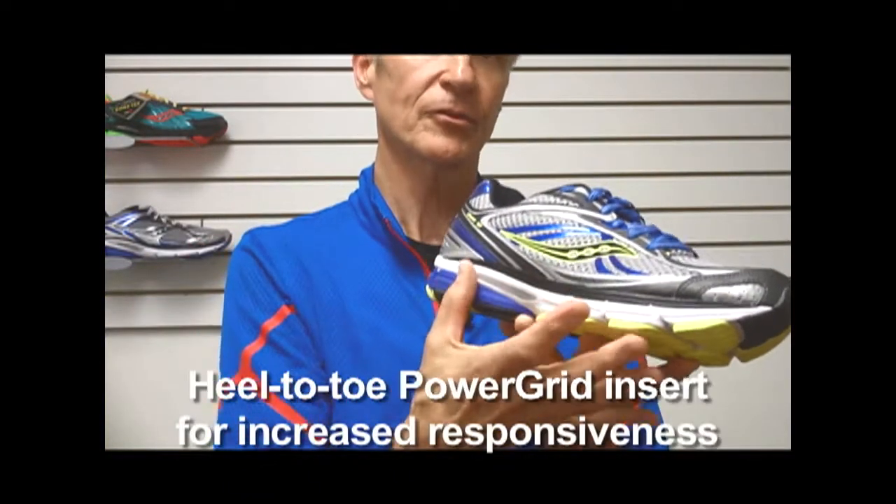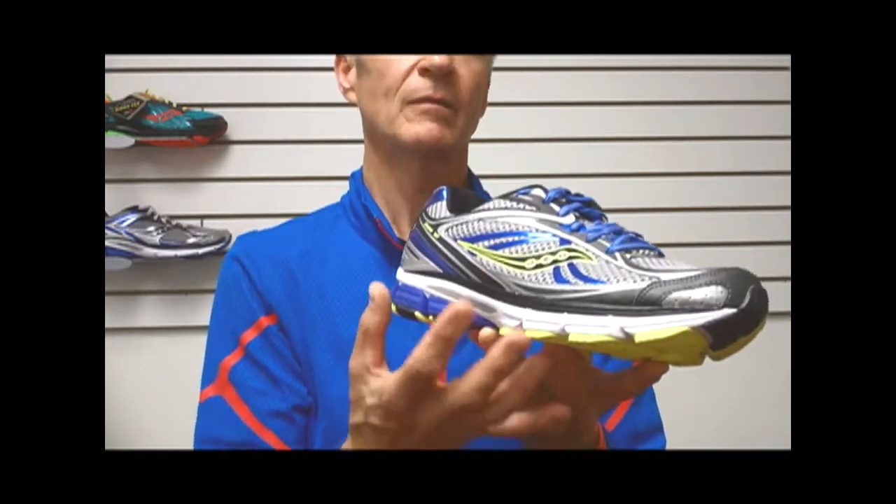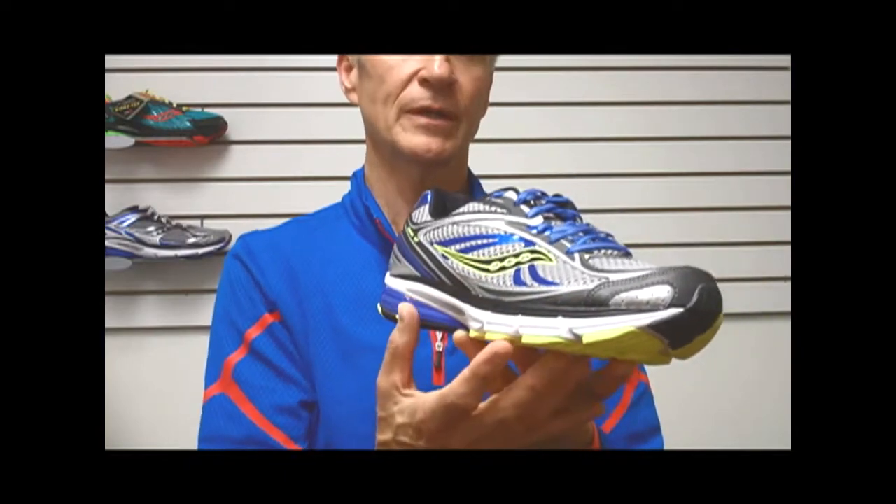This shoe for June, both for men and women, will now include a full length insert within the midsole of Power Grid. So it is our premium and performance midsole component that is lighter, more durable, and more resilient.